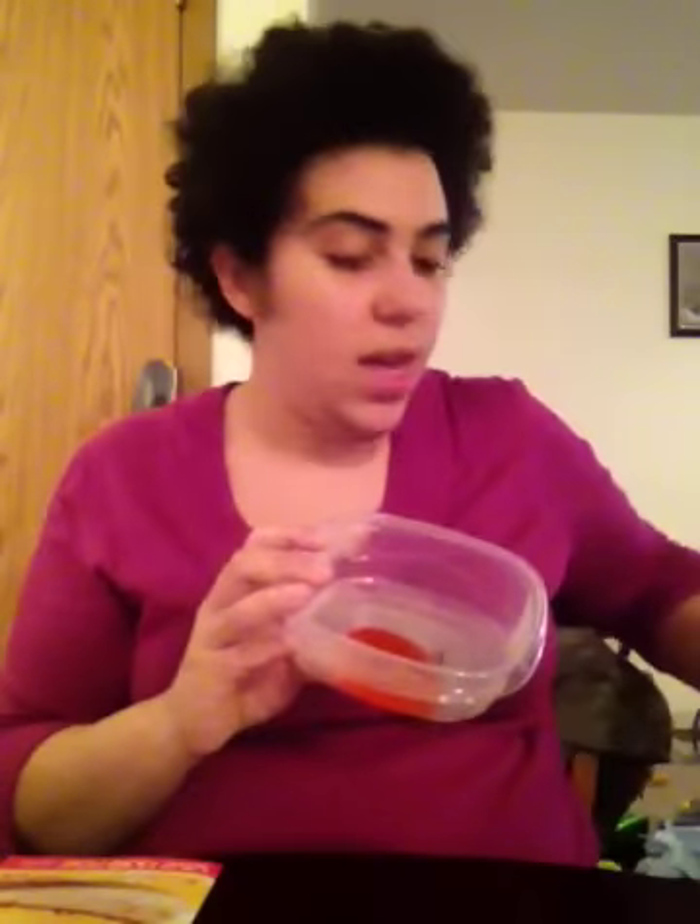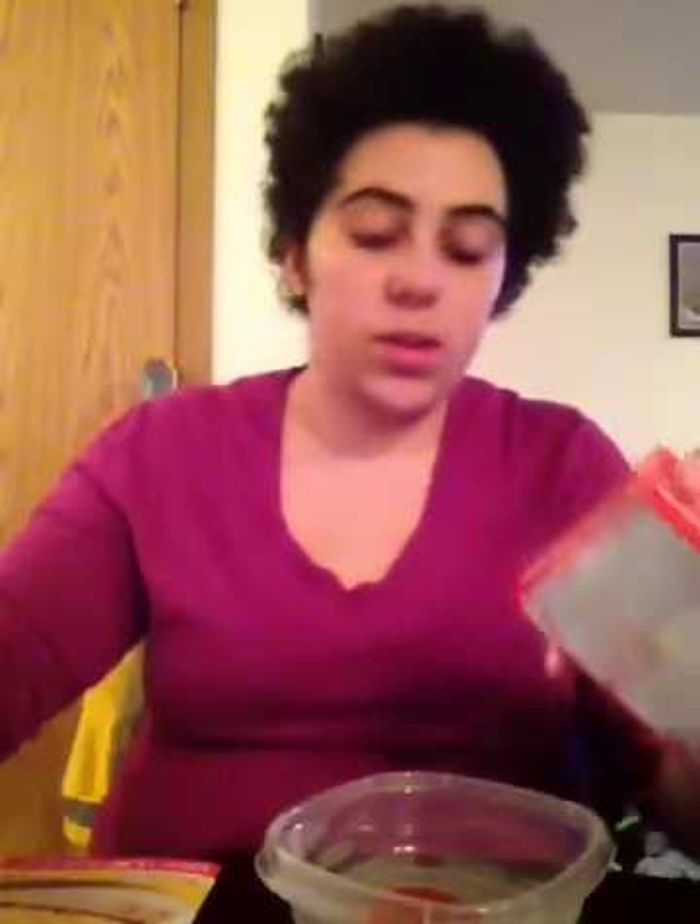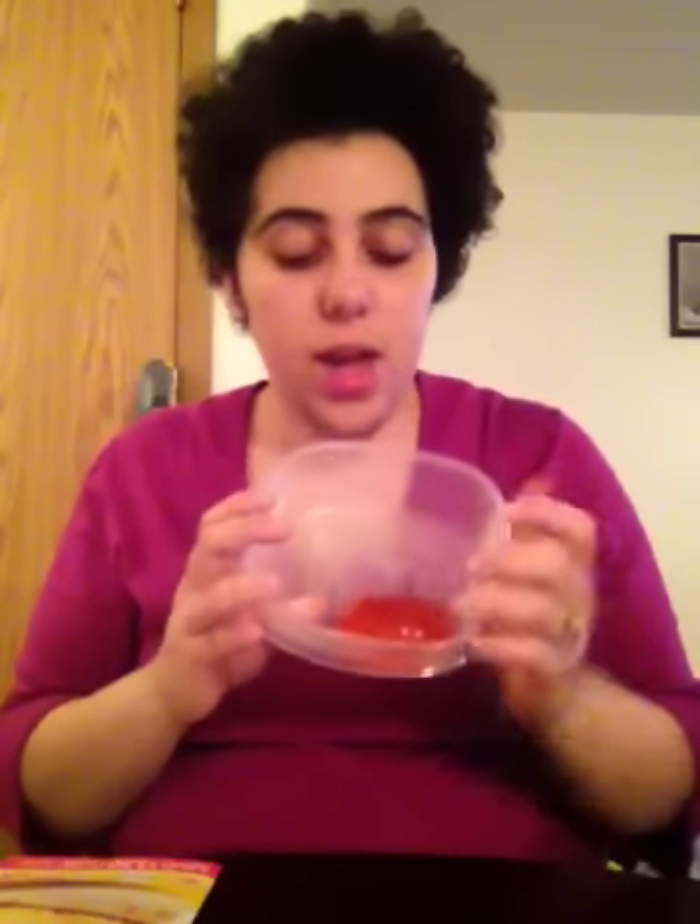I plan on making these for Easter for my son, so I just wanted to do a test run. One of these large boxes fills this entire mold. I plan on making some Jell-O Easter eggs and some coconut Easter grass — I'm going to use coconut shavings and some green food coloring to decorate a little Easter thing. I'm also thinking about making an Easter basket out of a large cupcake, digging out the inside, putting in some frosting, putting the coconut grass on top, and adding some Jell-O Easter eggs.